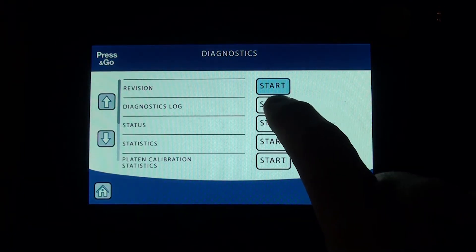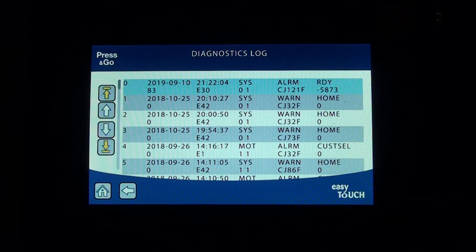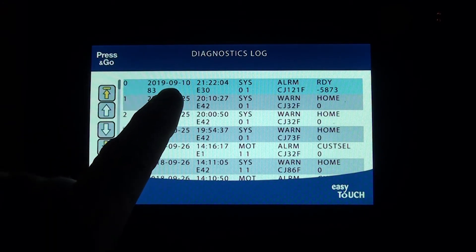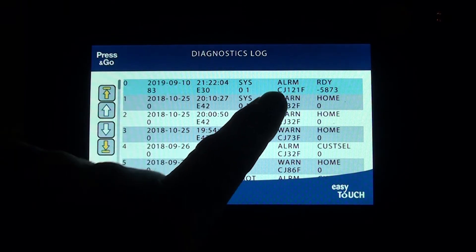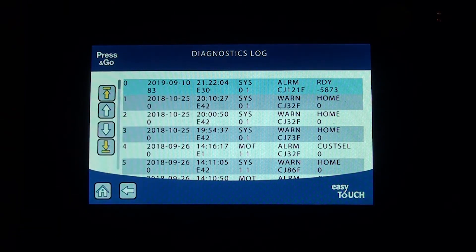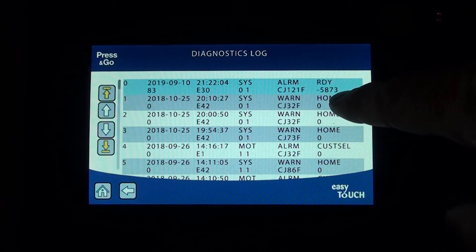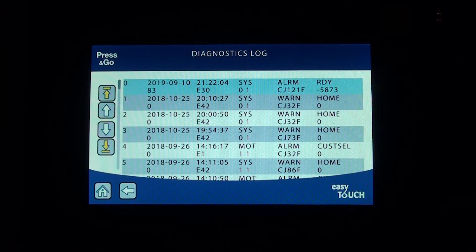Under diagnostics, the log stores the last 99 error codes. As long as your time is set up correctly in the controller — the correct time and date — it's going to give you a timestamp for each error. For example, E30 or alarm 30 shows the temperature at the time, such as CJ 121 Fahrenheit, along with reference switch and recorder counts. You want to pay attention to the alarms.